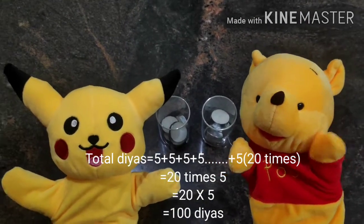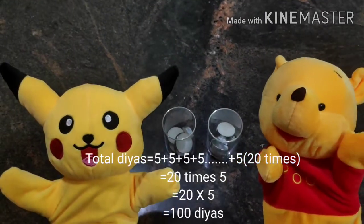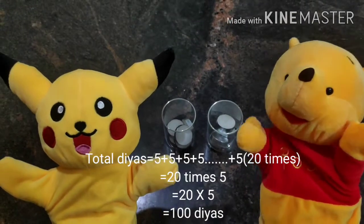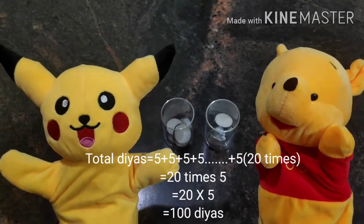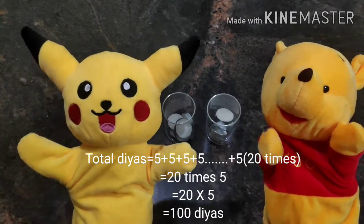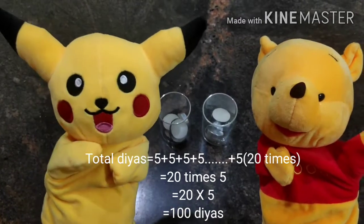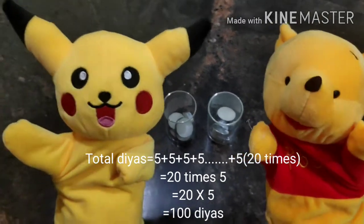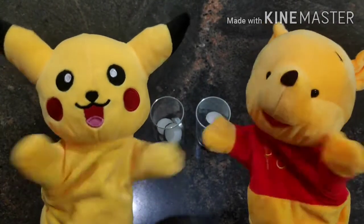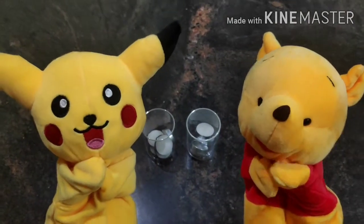That is the shortcut. You are right Pikachu! We need to add five diyas twenty times. That is twenty times five, and the answer will be hundred! Hundred diyas we need. Very good! I think we have solved this problem. Thank you, children!